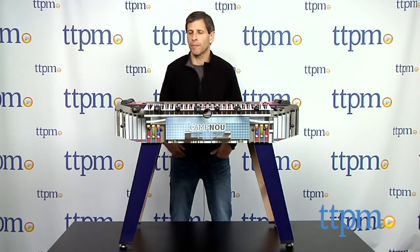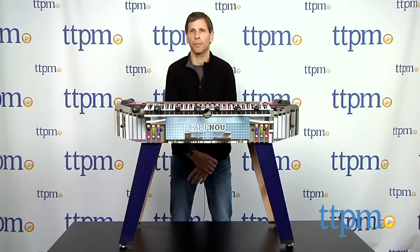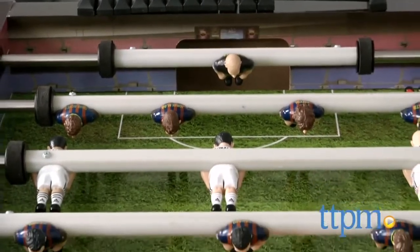Hey, this is Jim from TTPM. In front of me, I have a foosball table, but not your typical foosball table. This is the Mini Goals foosball table.